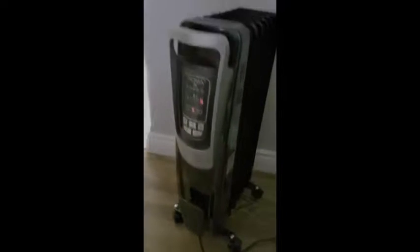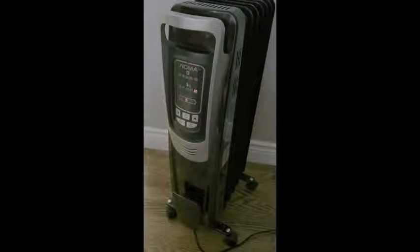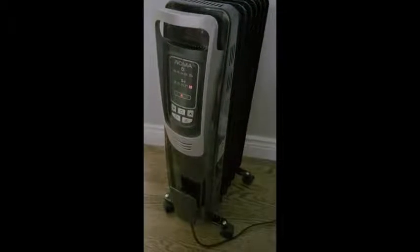Because of the wide base on the wheels, it's not so easy to tip it over. It does definitely have the tip-over protection, which I very much like, especially for any of you who may have pets, just like I do.